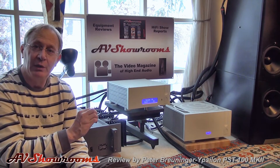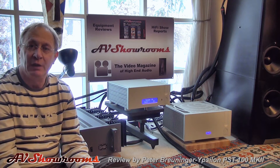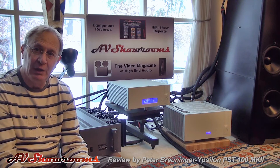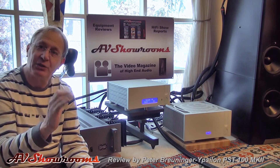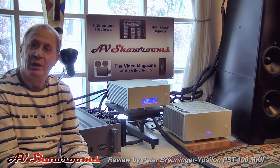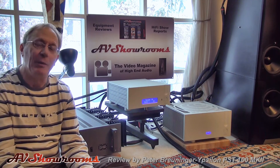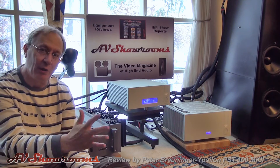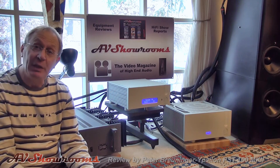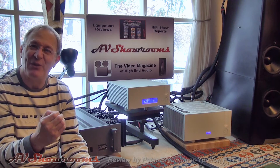When used with the Aelius amplifiers and the Ypsilon Phono stage, the system is perhaps the most magical system I've ever heard. It has a little bit of effervescence in the upper mid-range that gives you that little bit of life, and that's because the heart of the system, the PST100 Mark II, has that flavor to it.